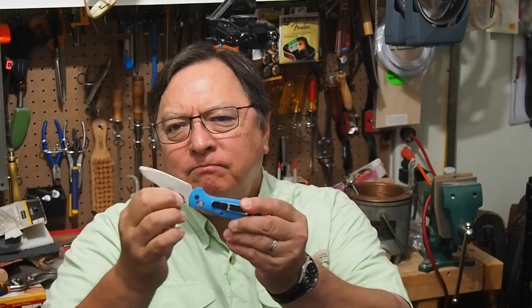This is the Benchmade Mini Griptilian. This was probably the first premium-grade pocket knife — a lock-back or lock-blade folding knife — that I'd ever had. Up to this point I had some pretty affordable options, and I really wasn't the kind of person that would go out and spend a lot of money on knives. But I wanted something really nice, and I had this gift card, so I bought this. I've carried it since around 2004 or 2005.